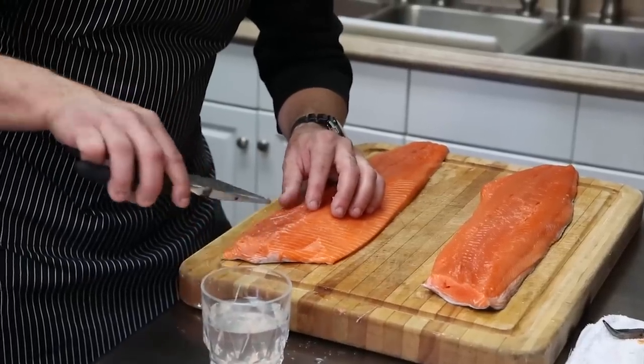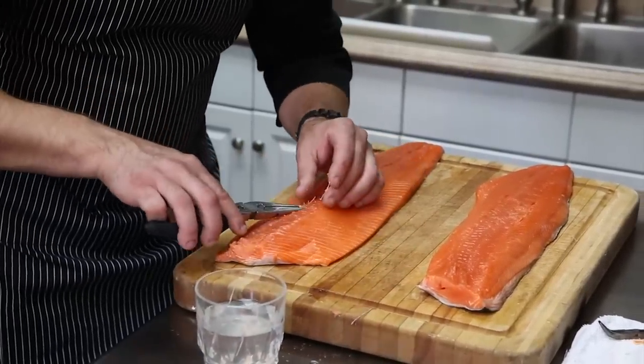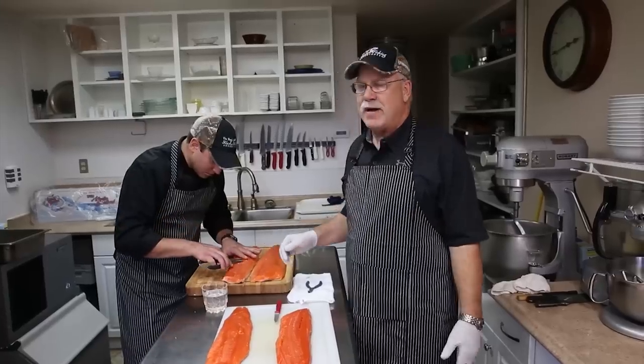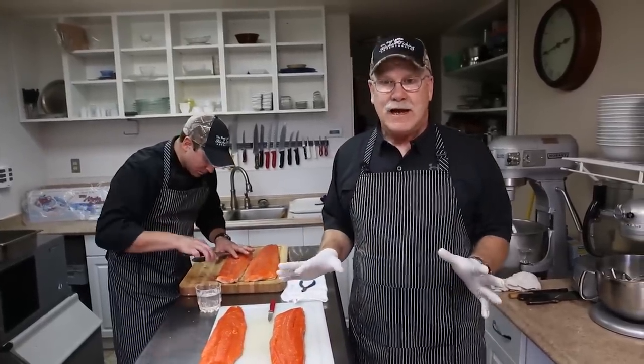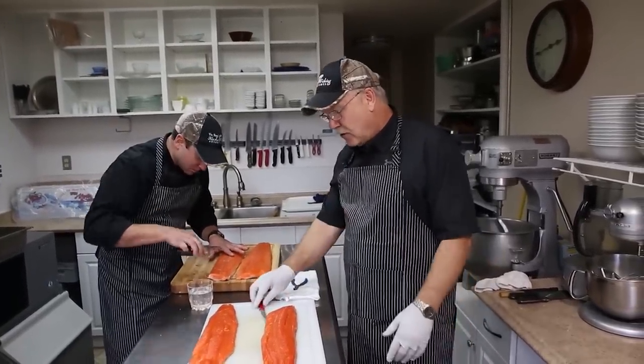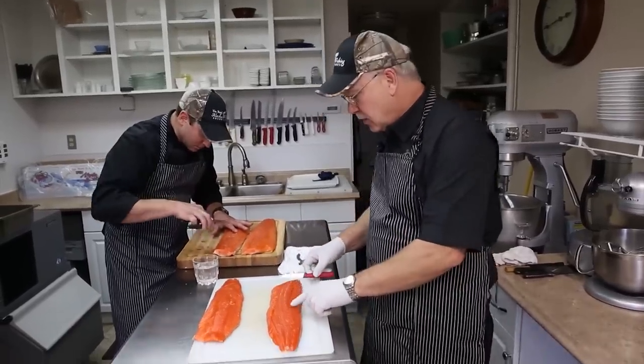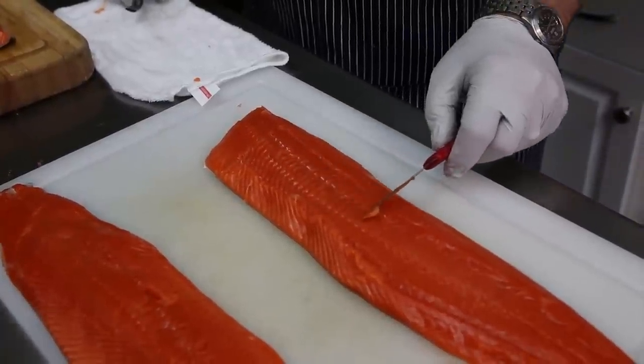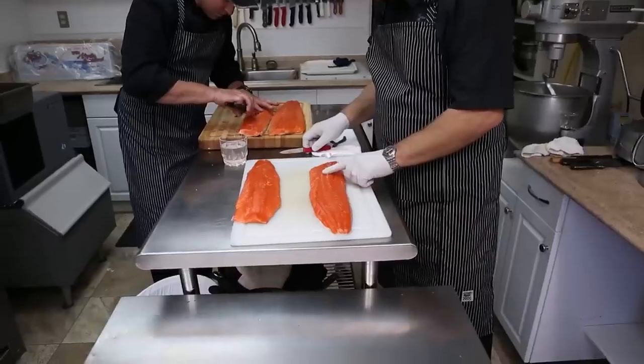You simply have a set of needle nose pliers and you pull straight away from the salmon. It'll only take you about a minute per fillet and you're good to go. The first thing we do in order to see the bones is we'll take a knife and we'll just go against the grain, and these bones will pop up.